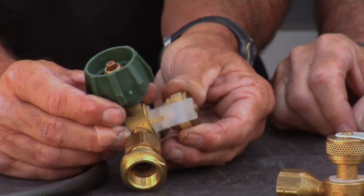Here's the Acme extended flow. As you can see, it's got the Acme fittings on both sides, and then your hose goes on this side.